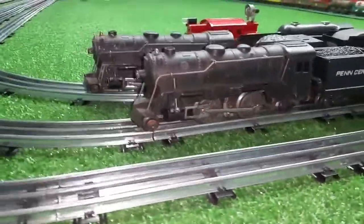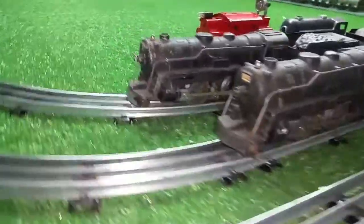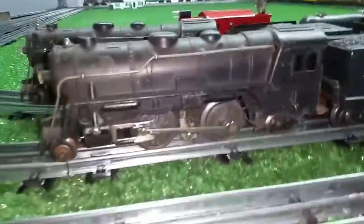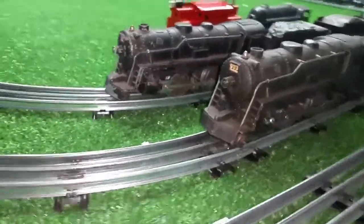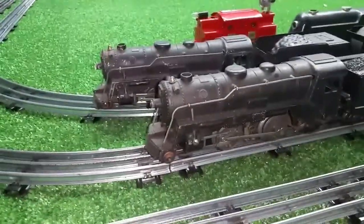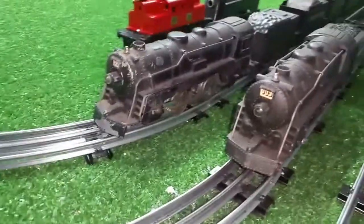Don't overlook the junk. Why no one else bid on these, I have absolutely no idea. You can see they're far from perfect, but they're both complete, they're both original, and they're both running — so really difficult to beat that. Both of these were lot number 10: two 999s being sold for parts for $20, and I was the only bidder.